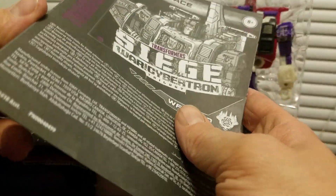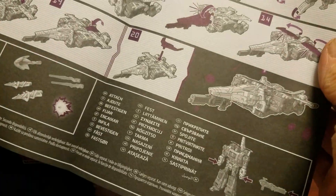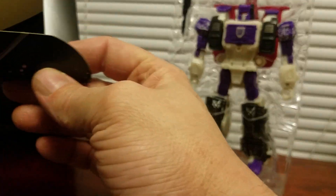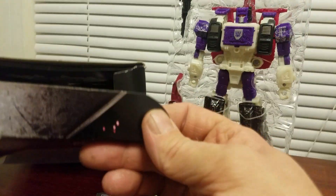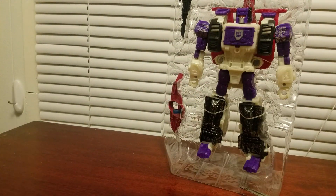I thought this came with something — some kind of photo thing. I don't see anything, but who cares, because this guy is crazy good.